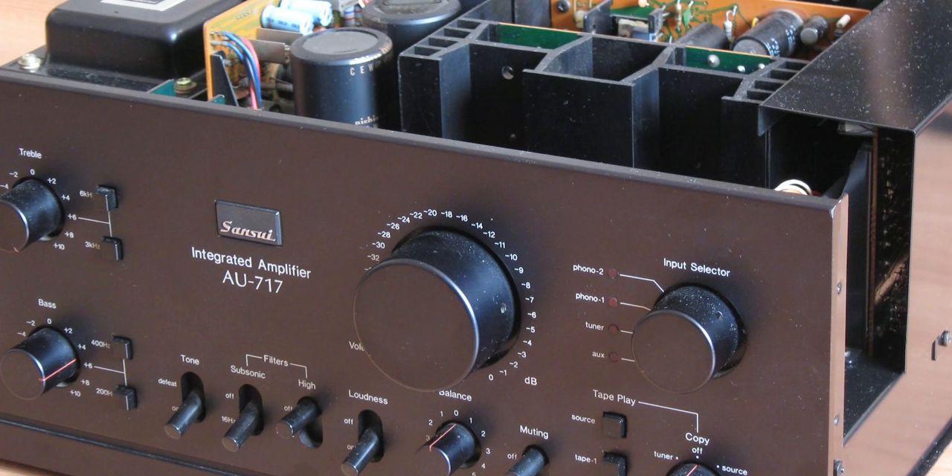Hey guys, how's it going? It's Jay here. Welcome back to the channel. So today we're going to be talking about the Sansui AU717 integrated amplifier.